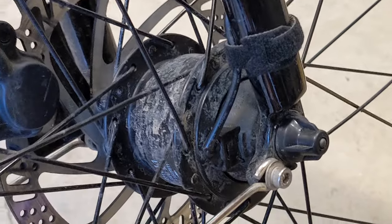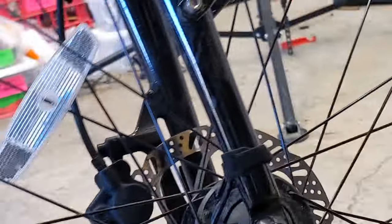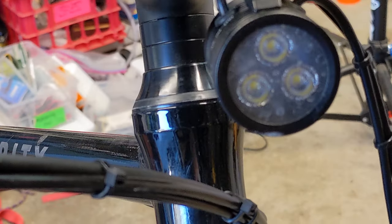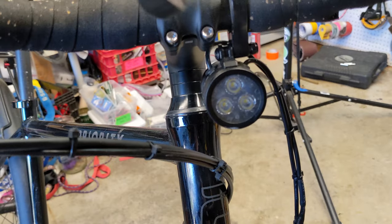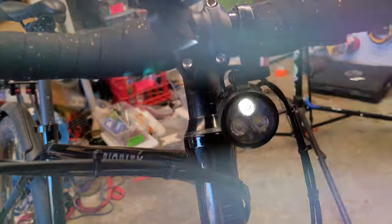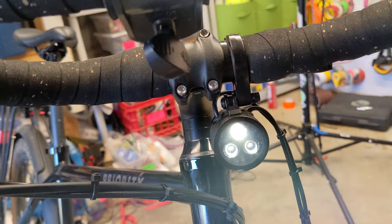Now that that's done, we will go ahead and spin the front wheel and make sure the front light turns on when we do that. We are spinning the front wheel and we are seeing the light turn on — that's exactly what we want to see. We know the short has been fixed and this bike is good to go.